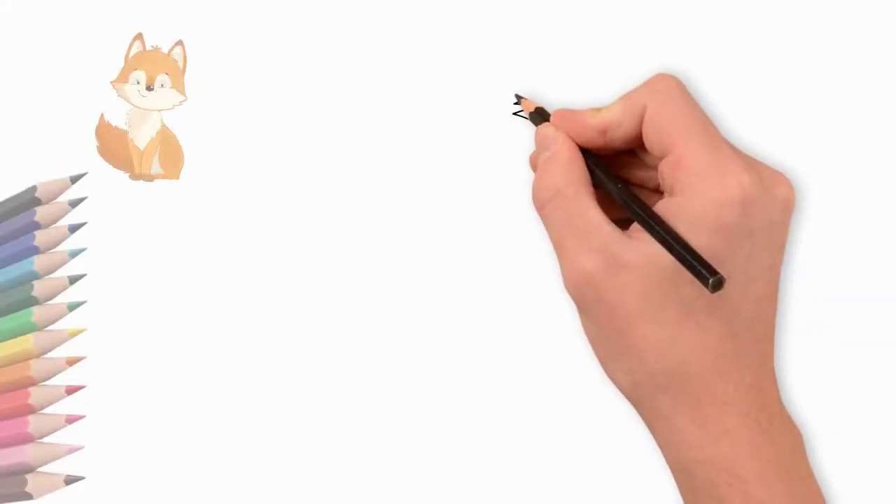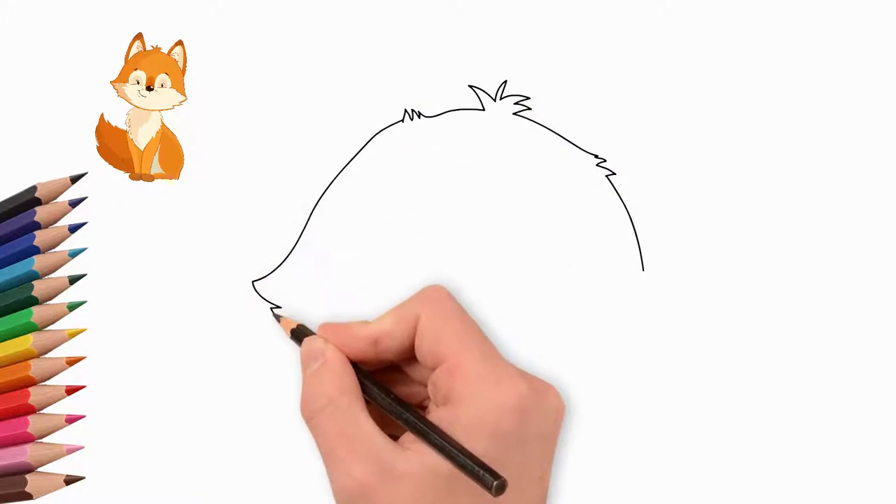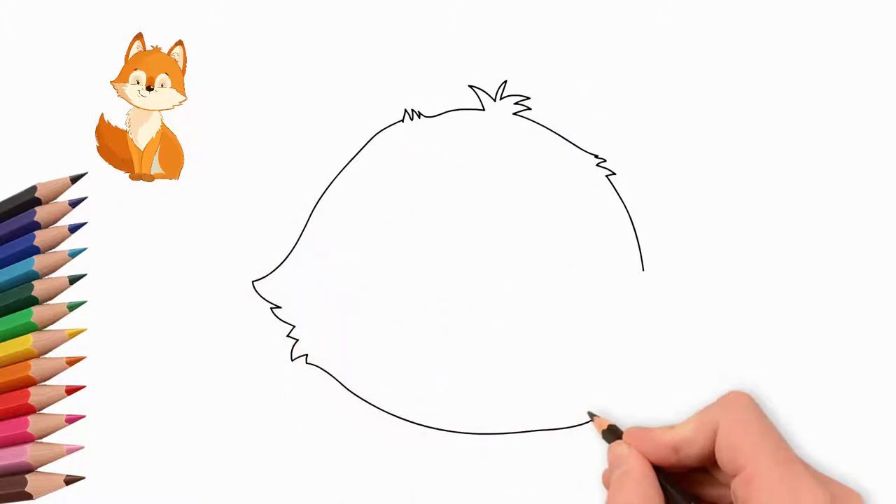How to draw a beautiful fox? First, draw the outline of the fox's head — narrow at the top, wide at the bottom.